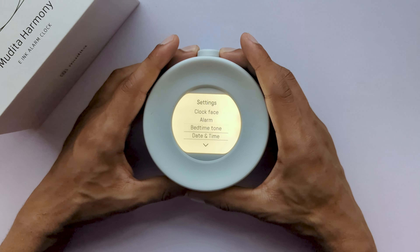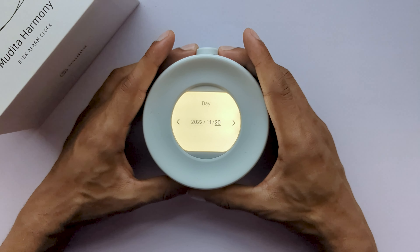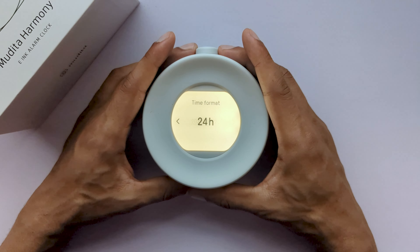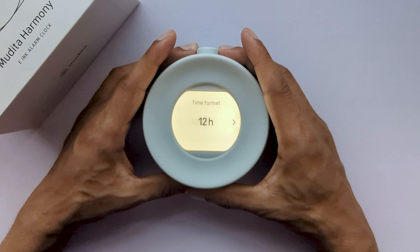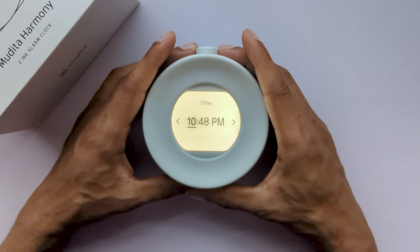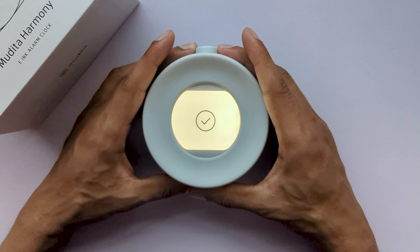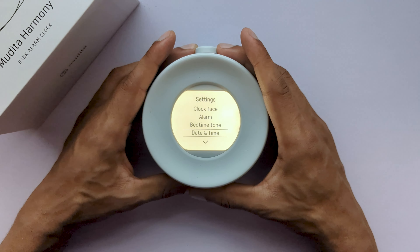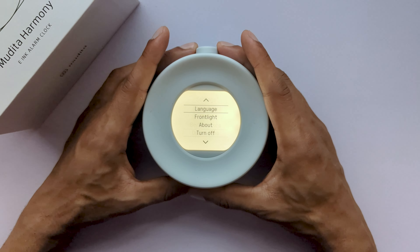Next, we have the alarm settings. The first setting in the alarm settings is the free wake up. Our bodies are created to naturally wake up with the sunrise. Mudita Harmony lights up with a warm light a set amount of time before the alarm, accompanied with a gentle sound created for the purpose of awakening your subconscious mind to gently prepare you to get up with the main alarm.